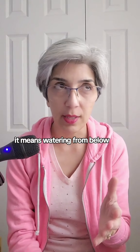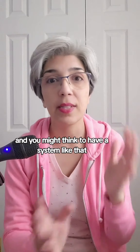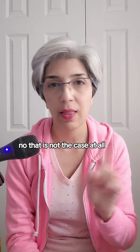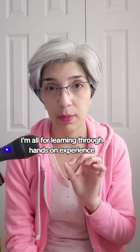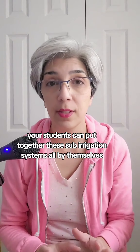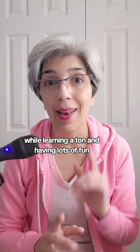And that's sub-irrigation. As the name suggests, it means watering from below. It might sound complicated, and you might think that to have a system like that you'd have to spend a lot of money and have experts put it together for you — but that is not the case at all. Your students can put together these sub-irrigation systems all by themselves in no time with very inexpensive materials, while learning a ton and having lots of fun.